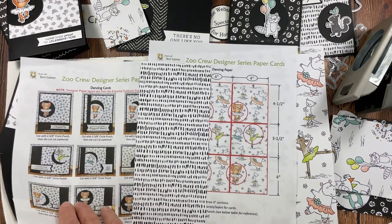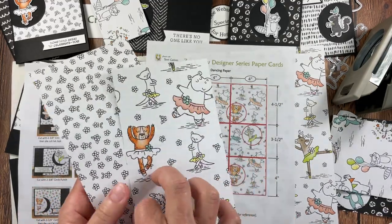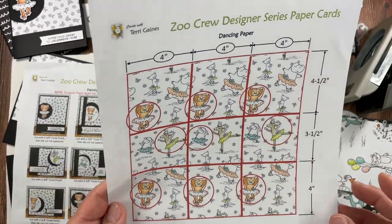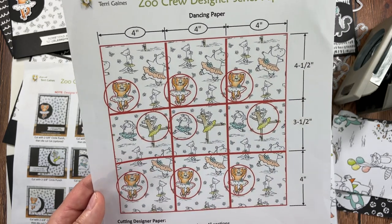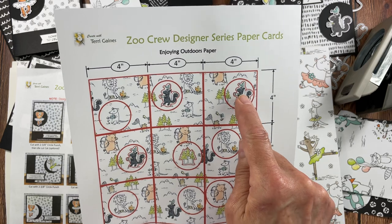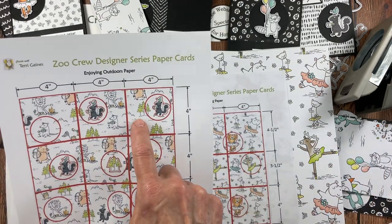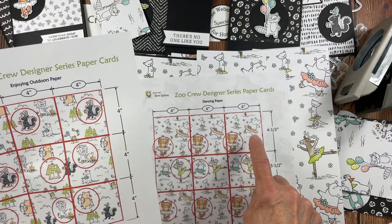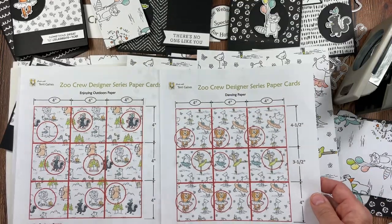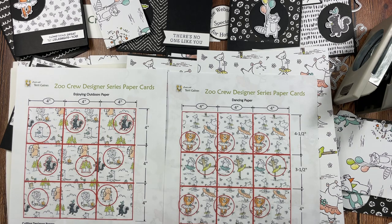One thing I want to mention about this paper is that on the back side we have these dash lines, and I actually prefer to use the other designer series paper in this packet. The Outdoor paper has cute flowers that coordinate better. For this sheet of designer series paper, every punch I punched out was with a 2¾ inch circle punch, and every punch I cut out for the other designer series paper was a 2⅜ inch — because then I could use this image in that background paper. I cut the circle the same size but the layers at different sizes: 4×4, 4×4½, 3½, and 4.